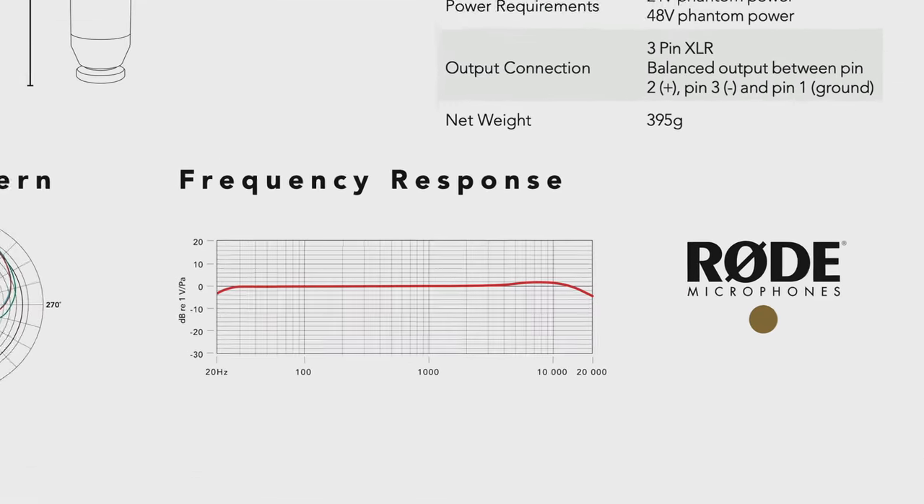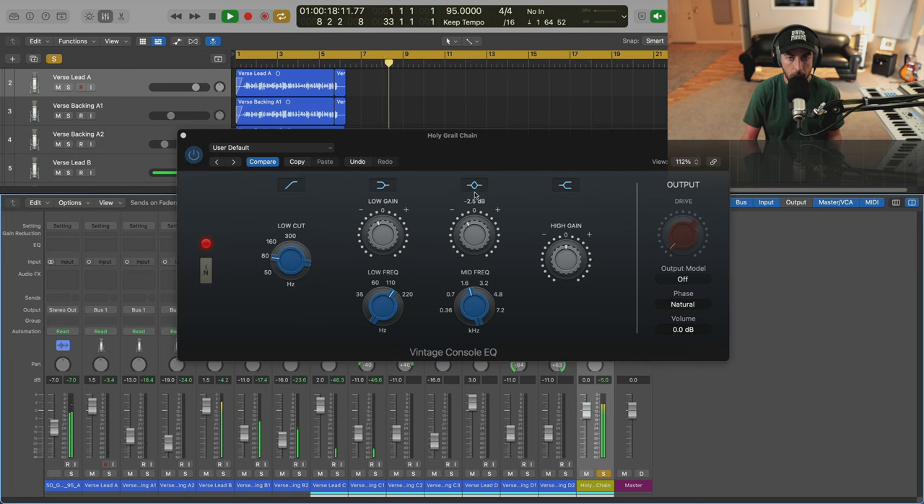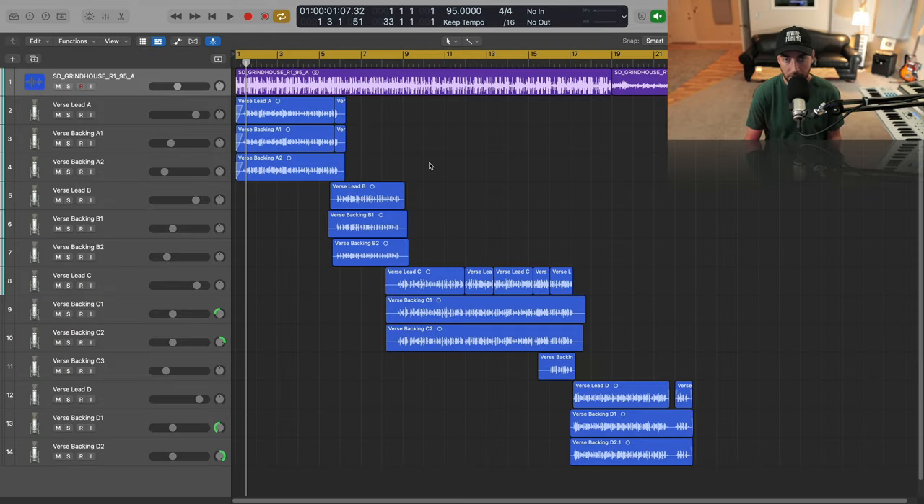I do want to preface that they are using some very expensive microphones like the Elam 251 and the Neumann U87. I don't expect you all to be utilizing those — I actually used a Rode NT1 for these vocals. But I'm going to show you some things to consider in terms of optimizing the frequency response of whatever mic you're using, and then utilizing these stock plugins to replicate this analog hardware chain. It's going to get you really close and save you a lot of money.